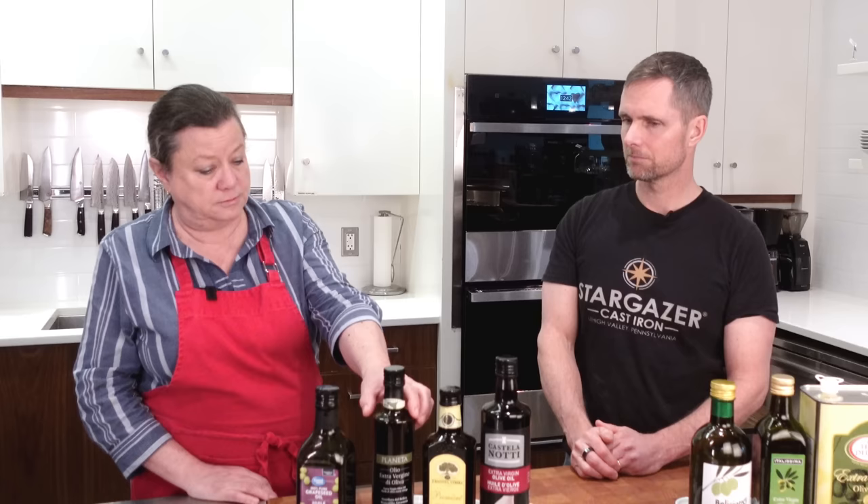Olive oil is also stored in dark bottles because sun affects it — it affects the nutrients and quality and can make it go rancid quicker. So keep it in your cupboard. Don't ever buy olive oil that's not in a dark container.